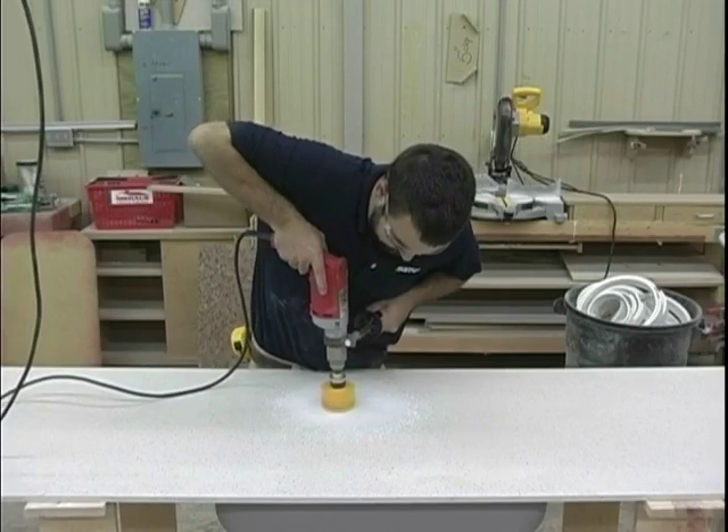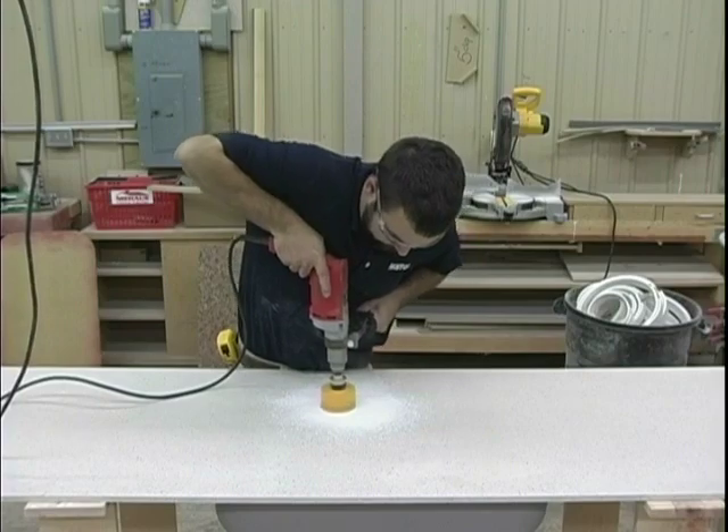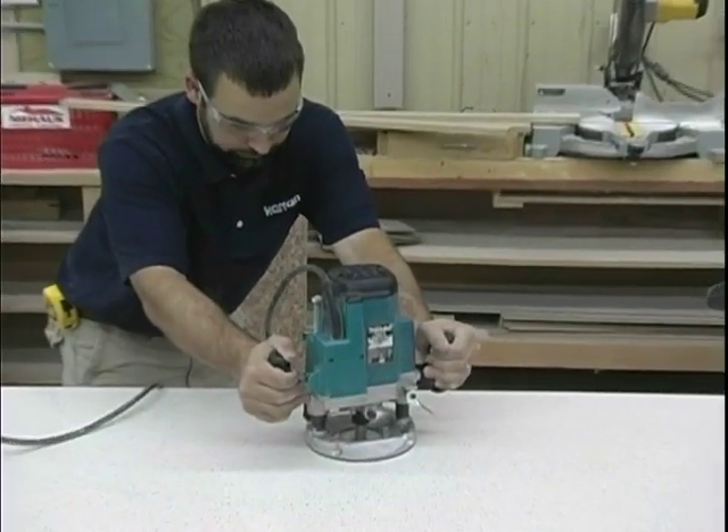Make an entry hole in the solid surface using a plunge router, hole saw, or other preferred method. Using an overhang trim bit with nylon bearing and a plunge router, trim the solid surface.